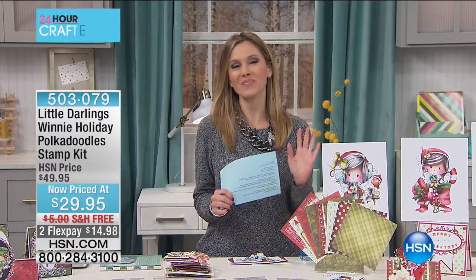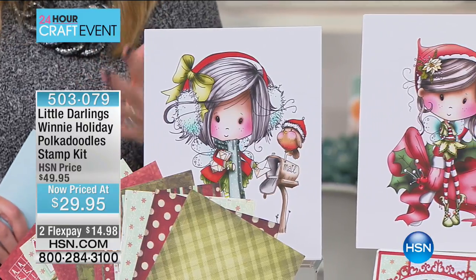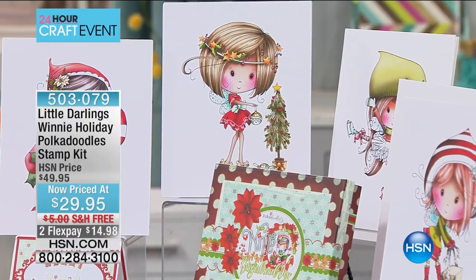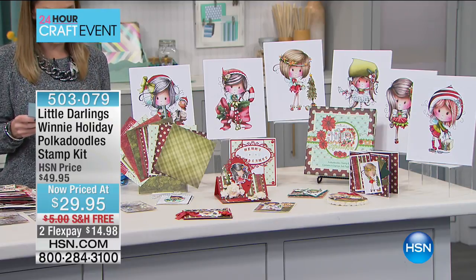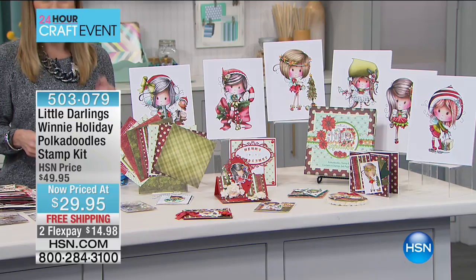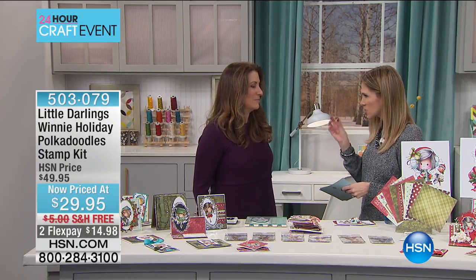Next we're moving on to Little Darlings — a very sweet, cute, adorable item but also extremely high quality. This is called our Winnie Holiday Poke-A-Doodle Stamp Kit. It's on clearance — we've taken twenty dollars off, so it's less than thirty dollars. You're getting six rubber stamps over three inches in height, 32 sheets of paper, and a gorgeous storage box. My guest is the owner and president of Little Darlings — Angie Hunt.